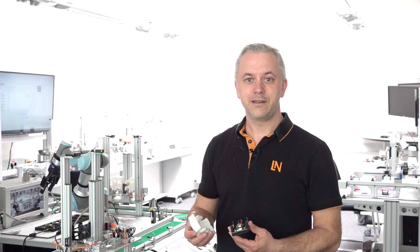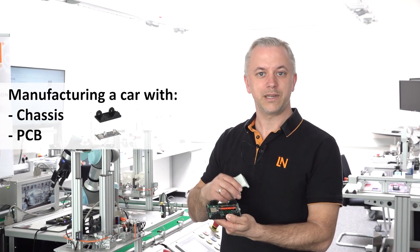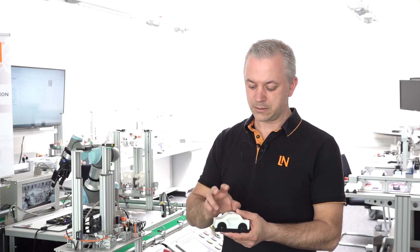This car consists of three parts. On the one hand, we have the undercarriage. On the other hand, we have a function board in there, and on top of that, a chassis in two different variants — once as a passenger car version, or also as a transporter version.